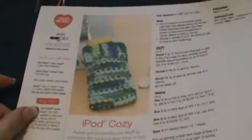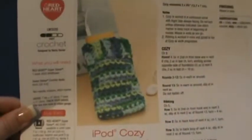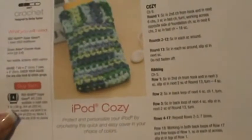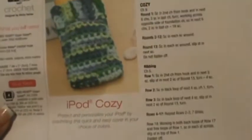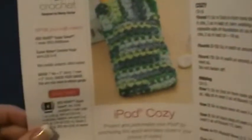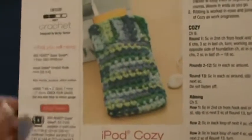Hey everybody, welcome back to another video. Today I'm going to do with you a small project from the redheart.com website. With how much technology is everywhere nowadays, I thought I would do an iPod koozie — they're absolutely adorable, simple projects, and it is an easy project.